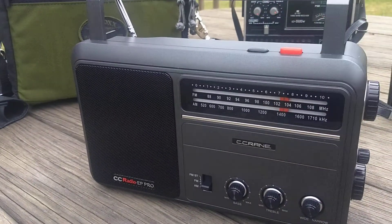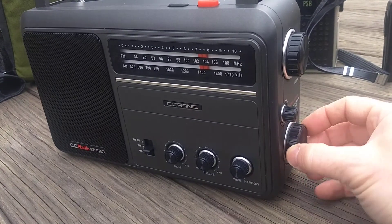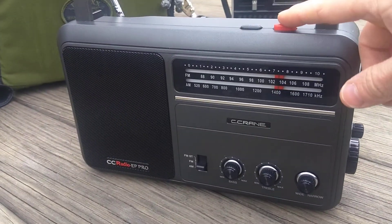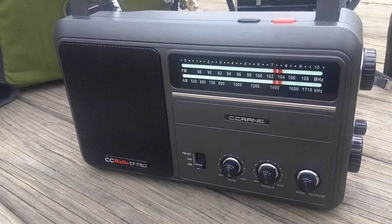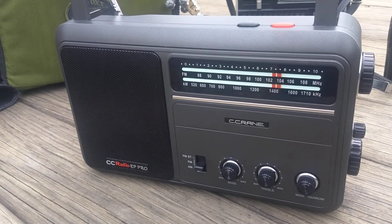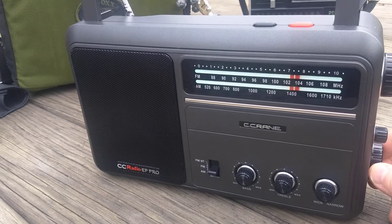I'll turn this on. One thing you'll notice — I've got the volume turned down all the way right now — when you turn it on, it doesn't matter if it's AM or FM band, you'll hear an audio pop. It's always the same volume level too.